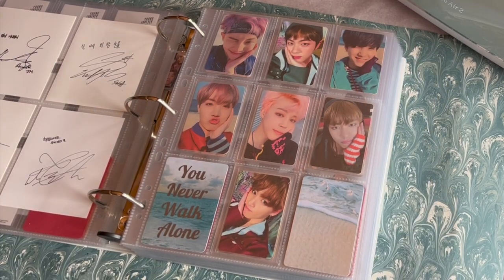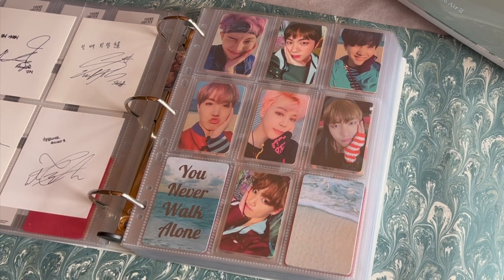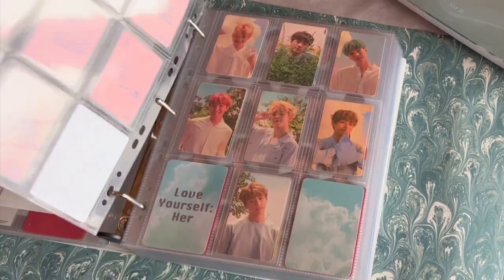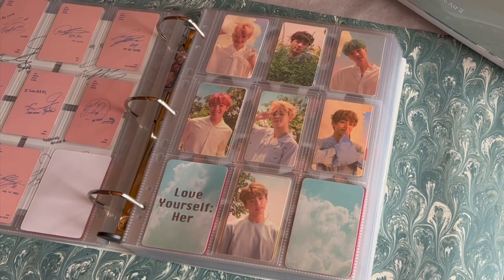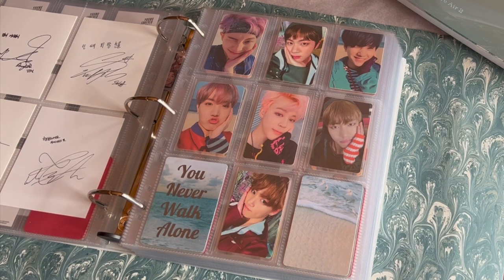Hello everyone and welcome back to my channel. Today's video is going to be a little bonus video of how I make my fillers for my photocard collection. I want to say that I'm definitely not a professional at all — I just do this for fun. I'm definitely not a crafty person, so if you're looking for a perfect tutorial, this is not the right one. I should be packing to go back to grad school tomorrow, but I'm making this video instead, so please watch and justify my procrastination.